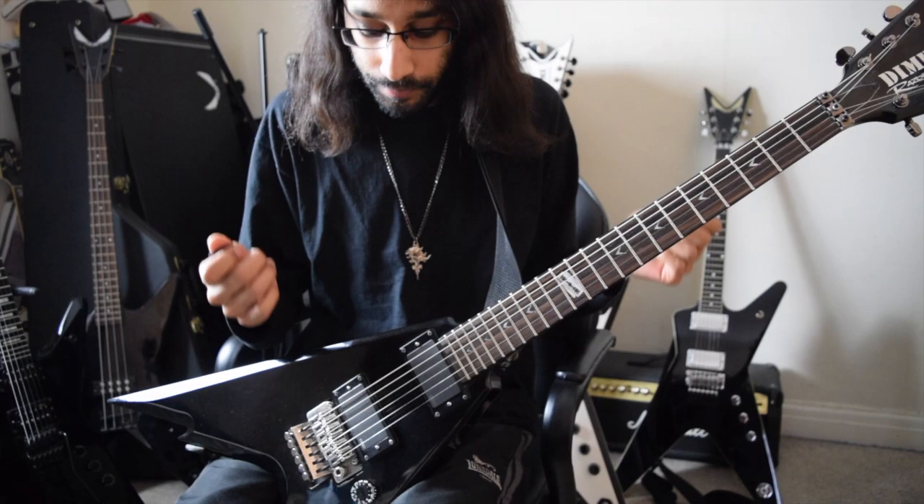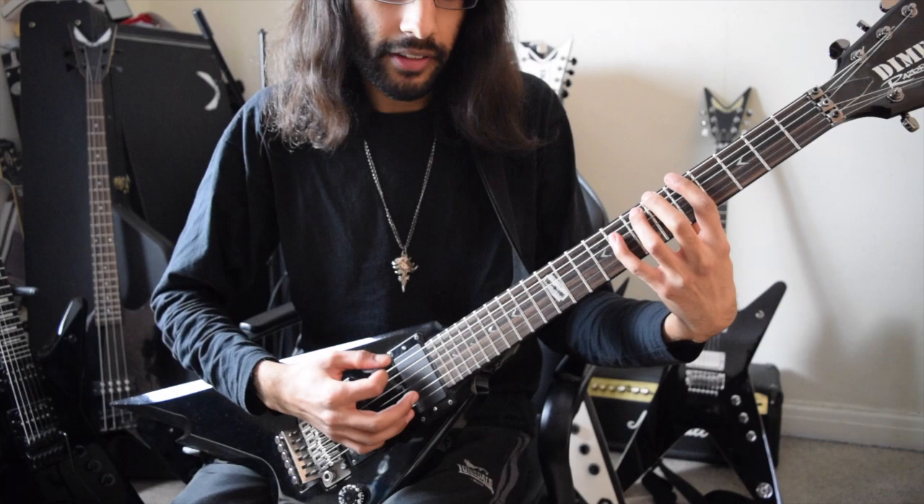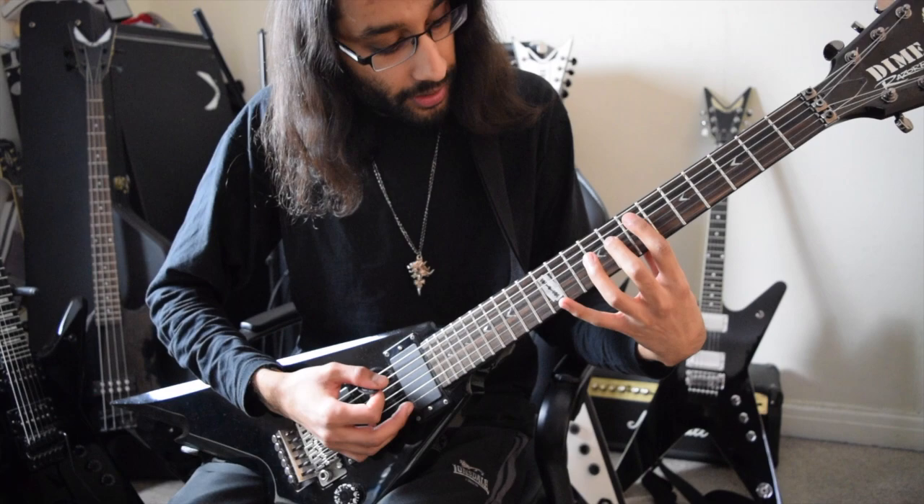Now let's talk about the frets and the strings we need to play. You've got fifth fret on low E, seventh fret on A, then eighth fret on D — with tremolo picking. And then the second part of that riff, we flatten these two notes. So instead of playing the seventh and eighth fret of A and D, we play the sixth and seventh.